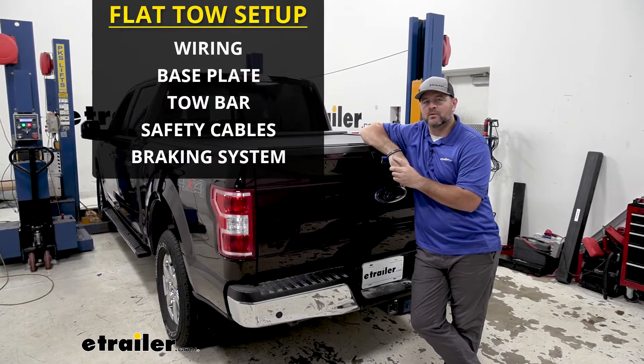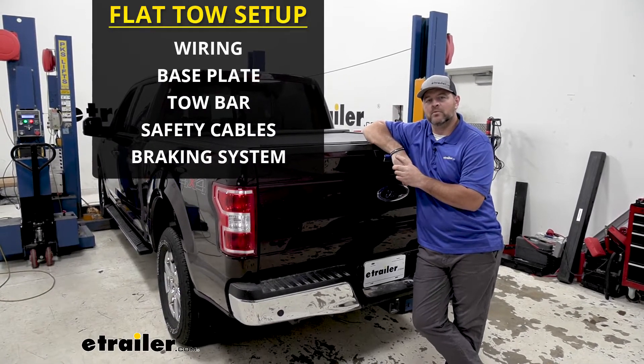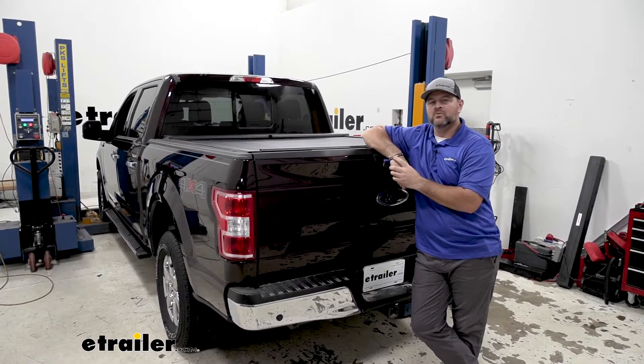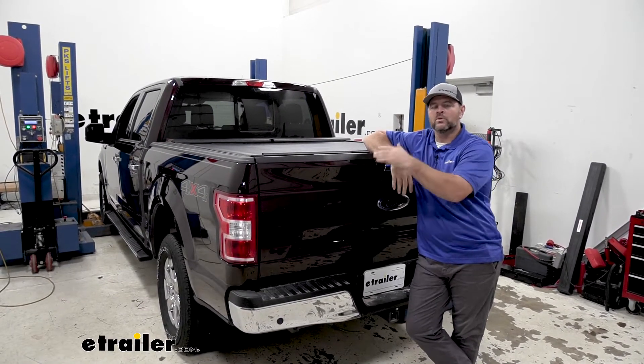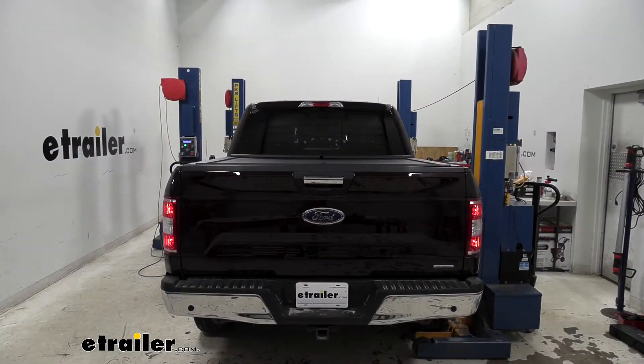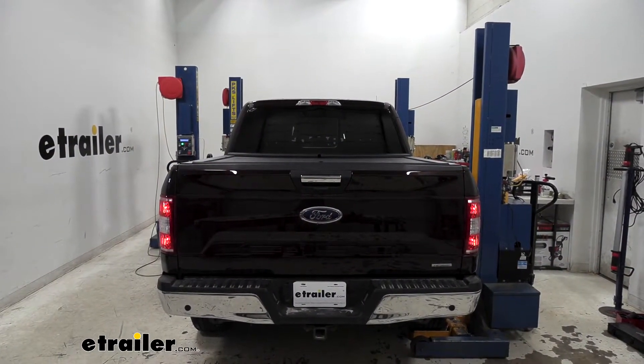The other four components are going to be your base plate, your tow bar, your safety cables, and your braking system. Adding wiring like this in your vehicle is going to allow your motorhome to transfer light signals to the back of your vehicle while it's being flat-towed — it's not only legal, but you're safe.